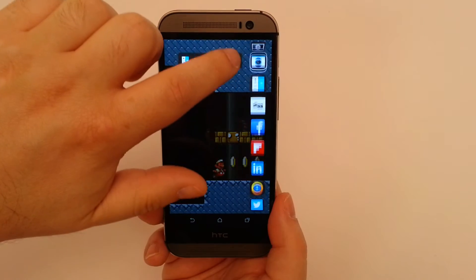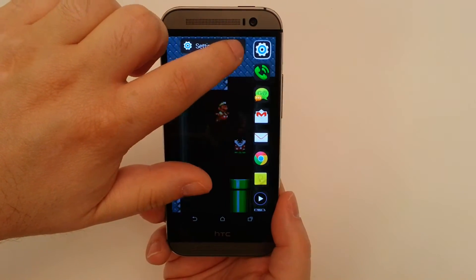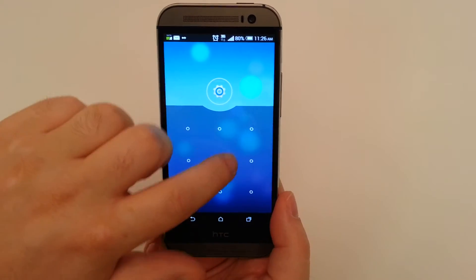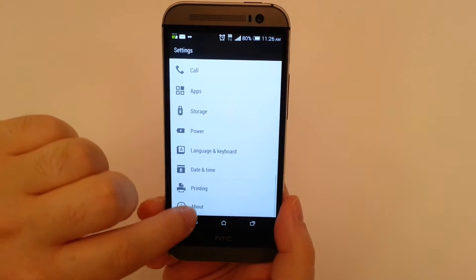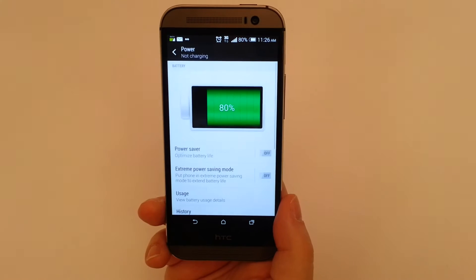We're going to go into Settings, and the first thing we're going to look at is Power. This is where you'll find your settings for both PowerSafe and Extreme PowerSafe.